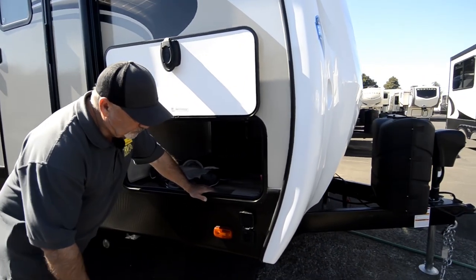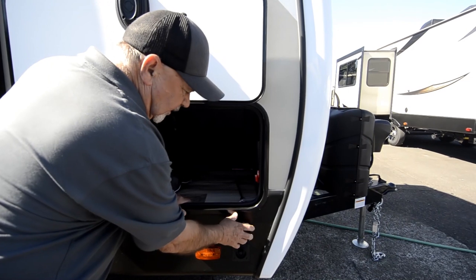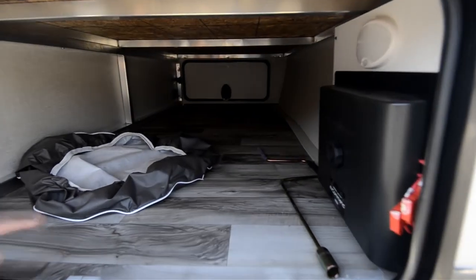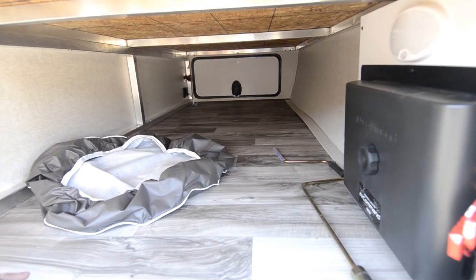This is already pre-wired for solar, for a portable solar panel, so I can plug in a portable solar panel right there. Again, if you're a dry camper and like to get off the beaten path and you're not going to be plugged in somewhere, that'll help keep your batteries charged up. Good size storage compartment down here.